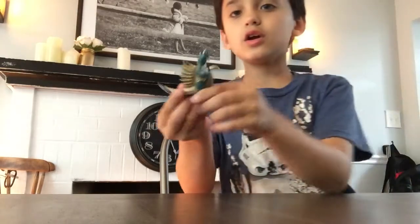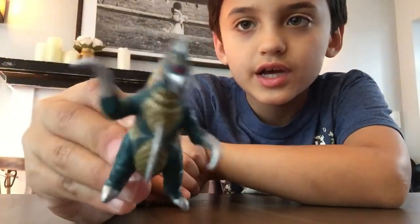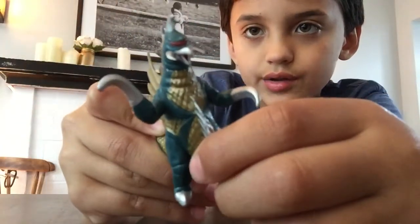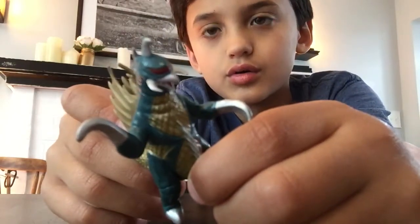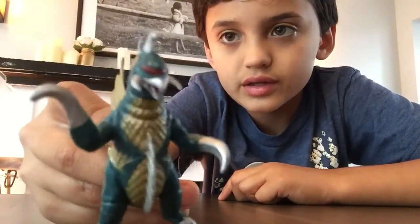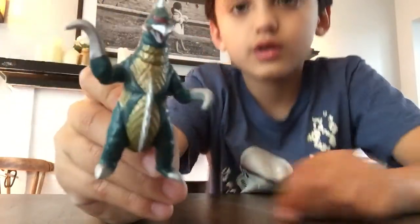This right here, I have a miniature Gigan. It has a lot of detail on it. It's probably because it's small — on the big ones they can't fit so much detail, or it's the other way around. But it's really detailed and it looks exactly like the actual movie. So that's Miniature Gigan.